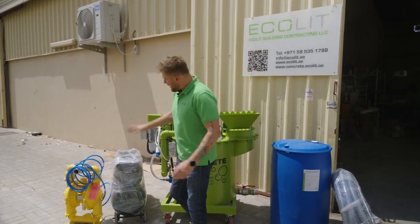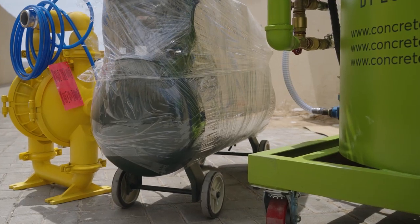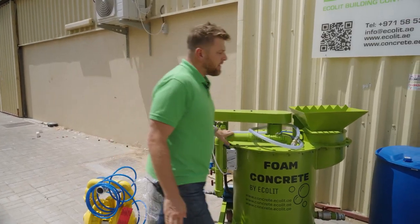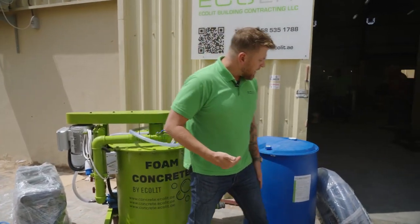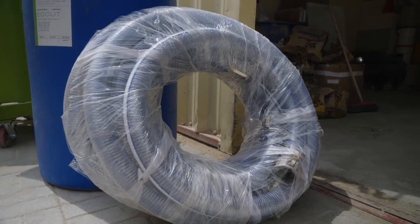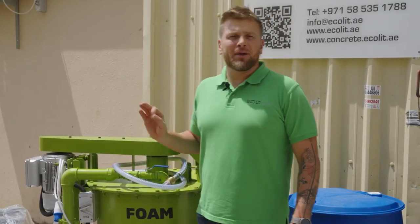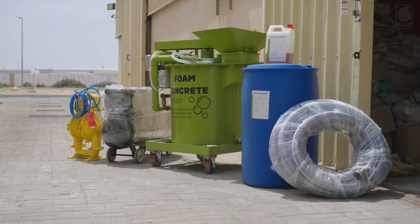In our kit we have a compressor, an air membrane pump, our mixer, additives that I'll explain later, and hose pipe — everything included in one package. We strongly recommend to use this combination if your requirements are to cast about 10 cubic meters of lightweight concrete at 600 kg per cubic meter per day, per 8 hours. But you can increase capacity with our additional pump — we name it screw pump.